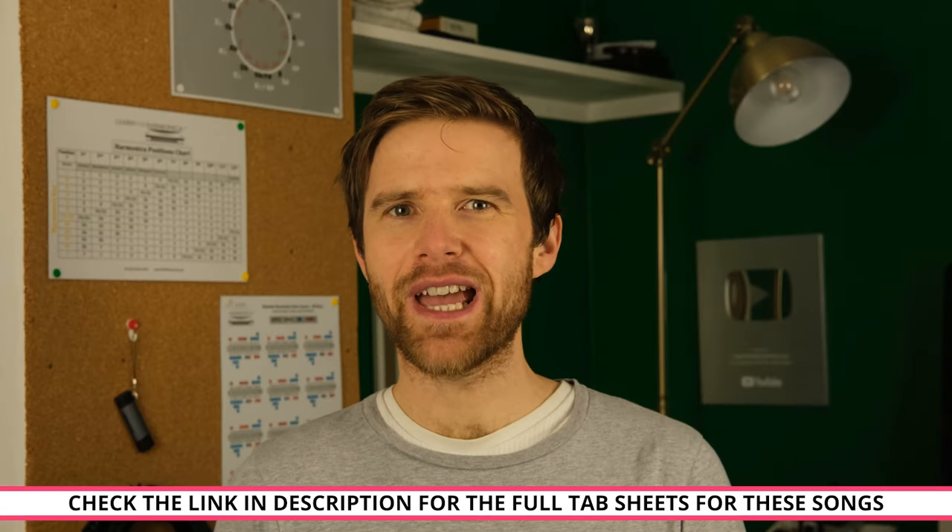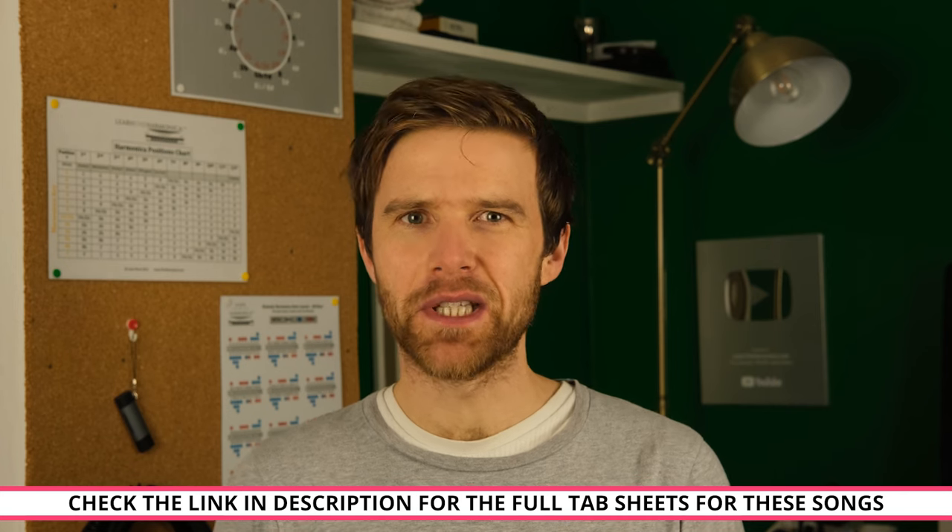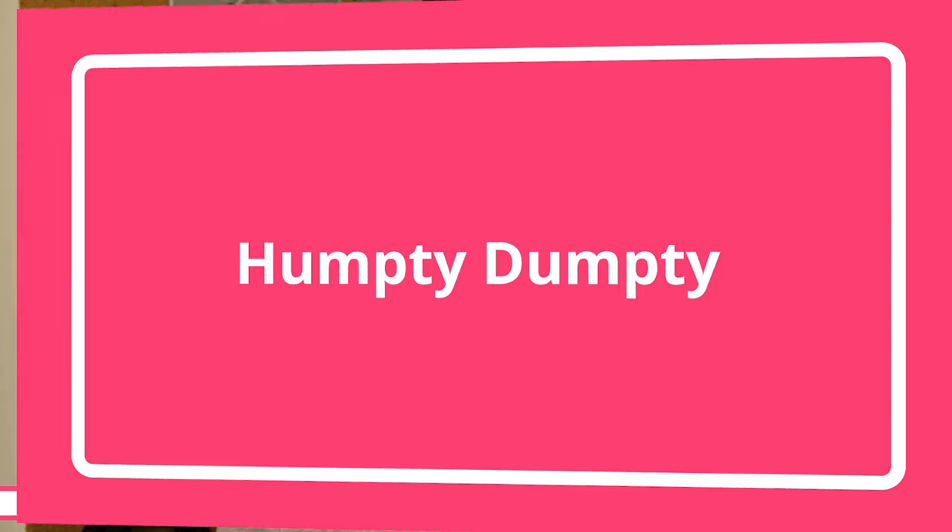The third song we'll look at in this video is Humpty Dumpty. See if you can follow the tab and play along with me.